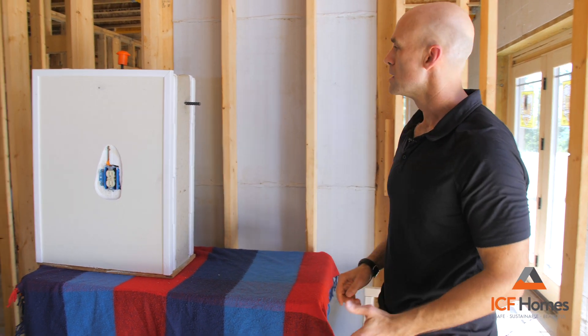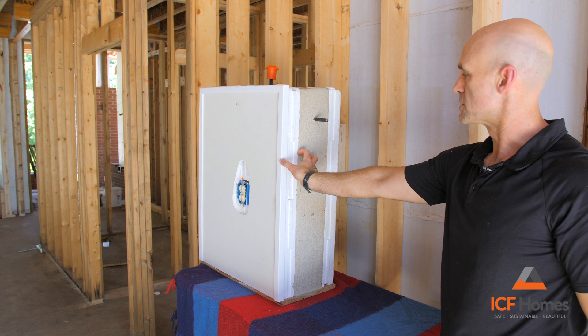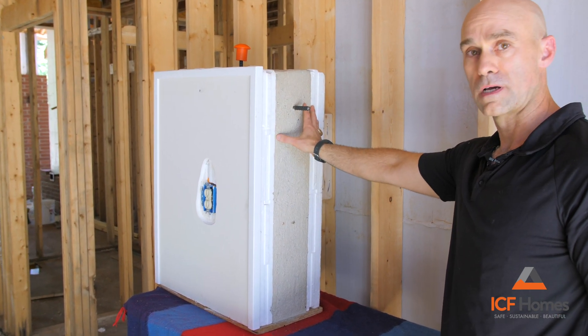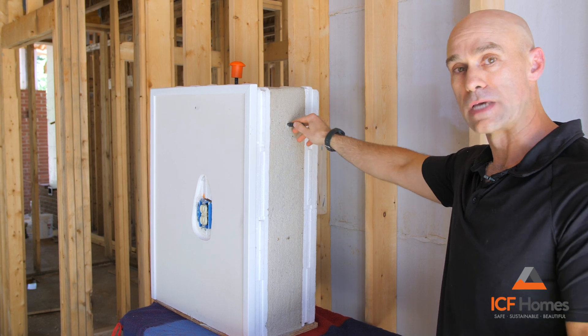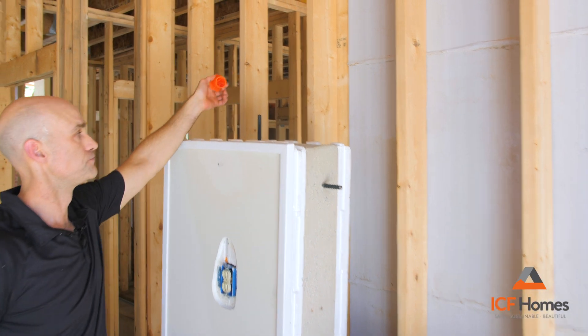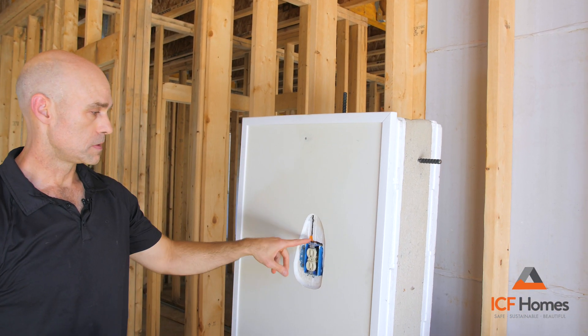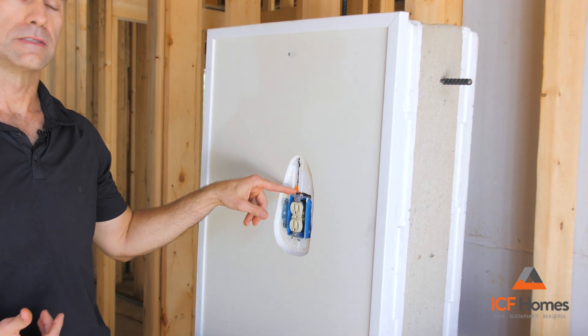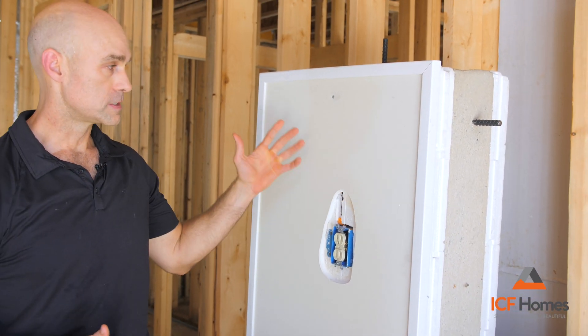The same thing happens with our sample concrete wall. If we look around to the side, you can see we've got 2½ inches of styrofoam and 6 inches of concrete. We have rebar embedded in the concrete running both horizontally and vertically out the top. On the inside of the concrete wall, we put our electrical outlet, cut into the styrofoam, and cut a chase for the electrical lines to run.